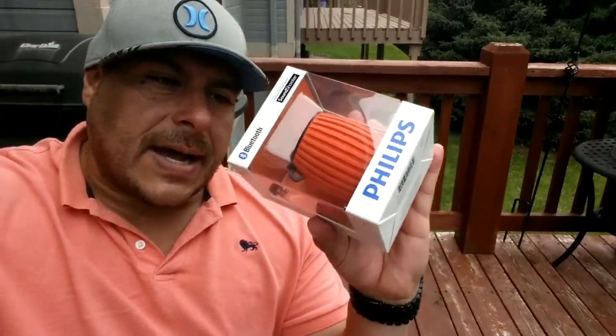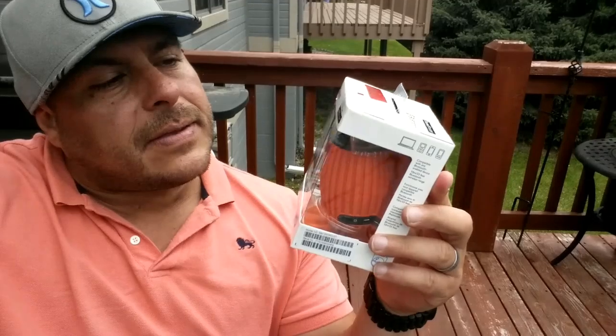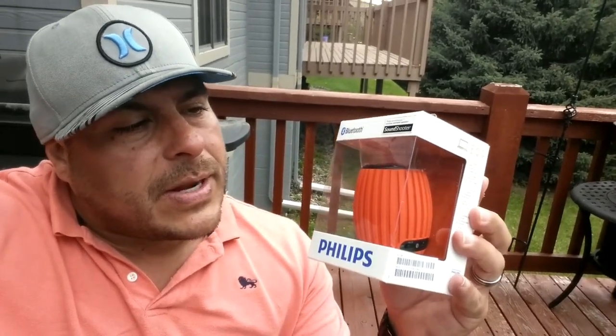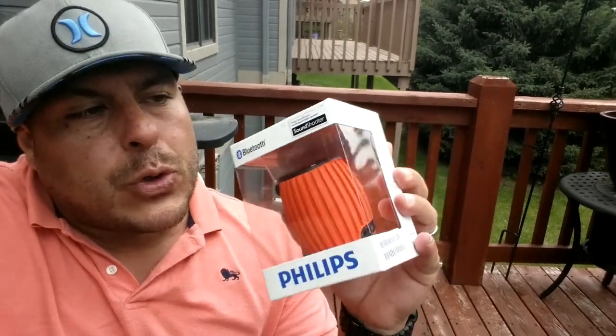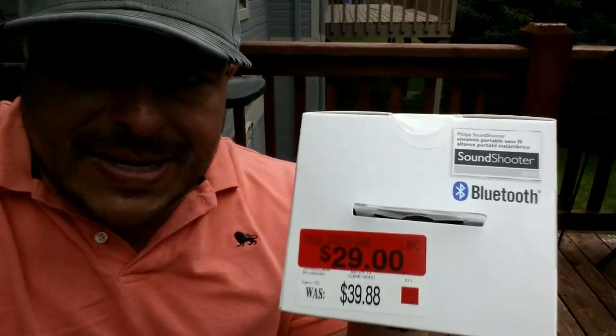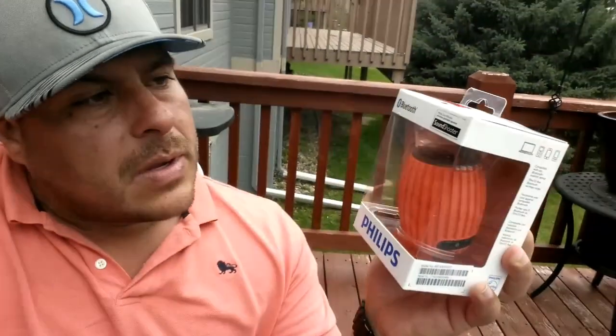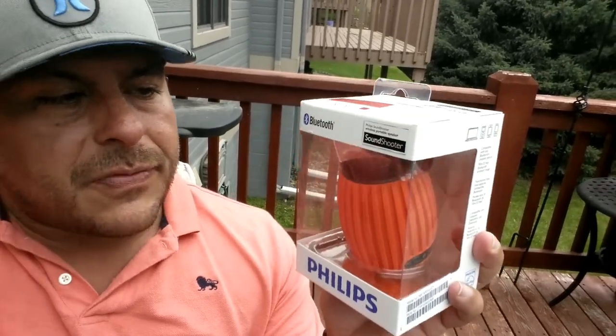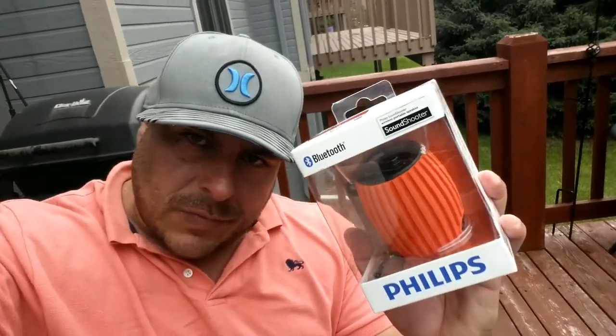Hey, what's going on guys? Today is Friday — happy Friday to everybody! I'm sure everybody does anything wireless Bluetooth anymore, nobody uses anything with cables. So I have for you guys a really cool review on this Philips Bluetooth speaker, a very affordable device. The original price is $40 and I found this at Walmart for $29. The name of this is Sound Shooter, and again this is from Philips.